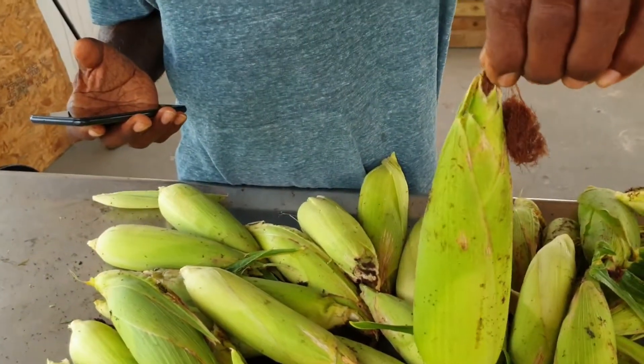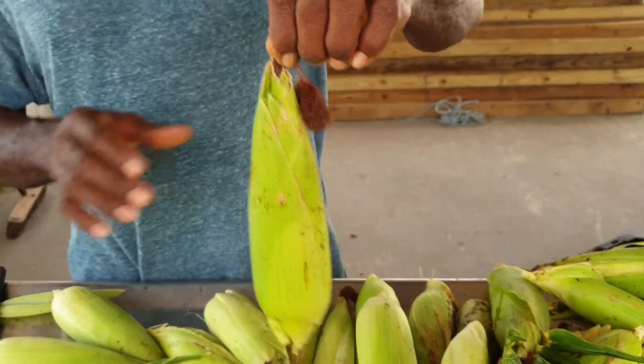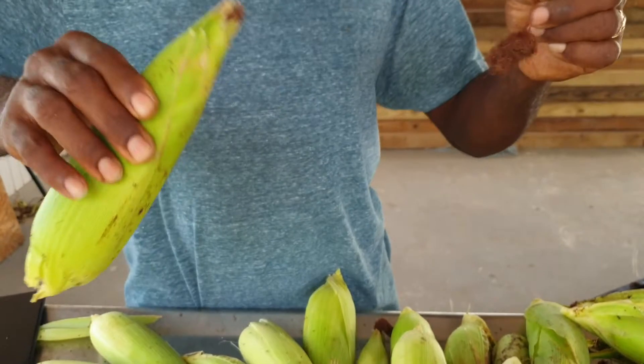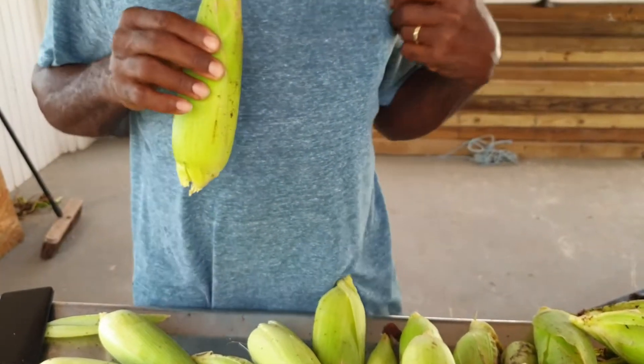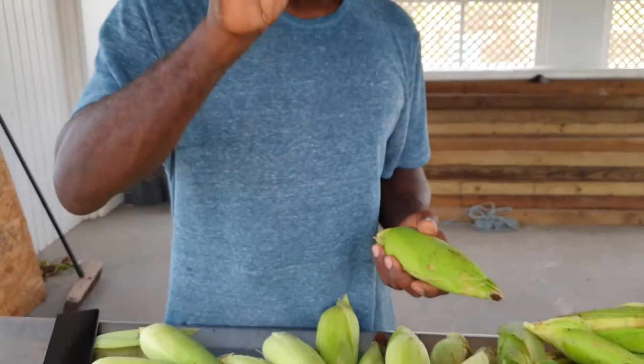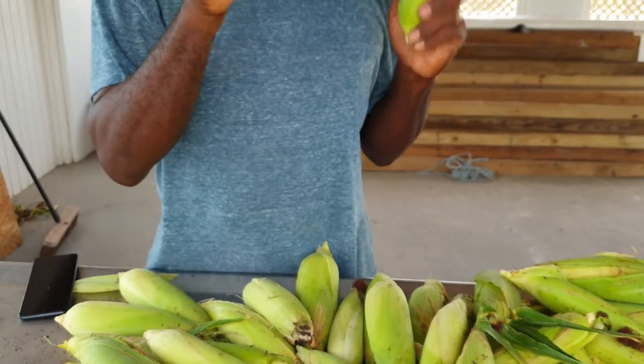I've heard people say that when you pull on the silk, it's supposed to pull out easily when the corn is mature. But sometimes it doesn't pull out — it just breaks. It doesn't pull out of the cup itself, it just breaks.